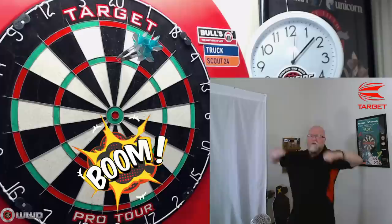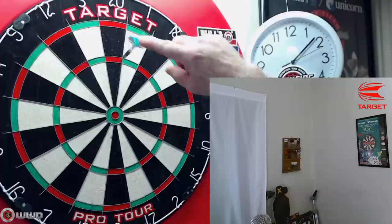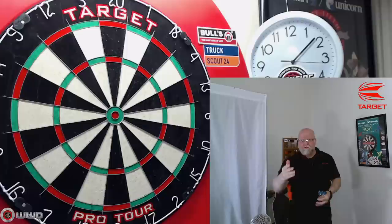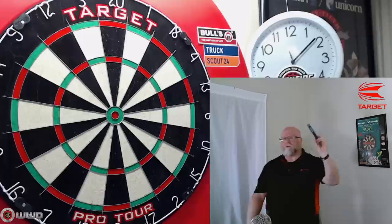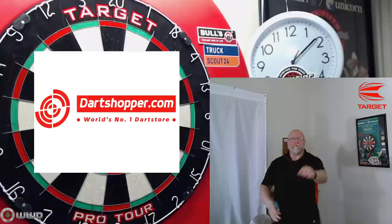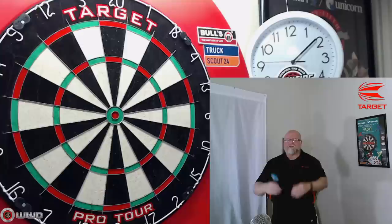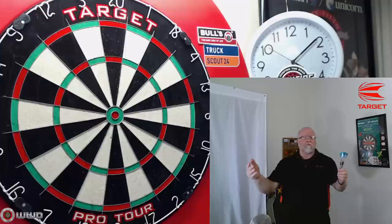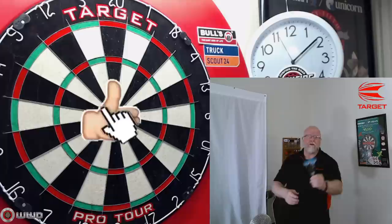Nice one there — super tight! First dart, second dart, and the third dart finds its way in there. That's a great example of how tightly you can group things with long points. Well guys, I hope you enjoyed the close-up look at the Target Makuro Suzuki jadeite darts. The link will be down in the pinned comment to Dart Shopper — feel free to use the discount code and grab yourself a deal. Don't forget about the express shipping, especially if you live in Canada or the US; it shows up within days. Leave a comment, and if you enjoyed the video I'd appreciate a thumbs up. Until next time!